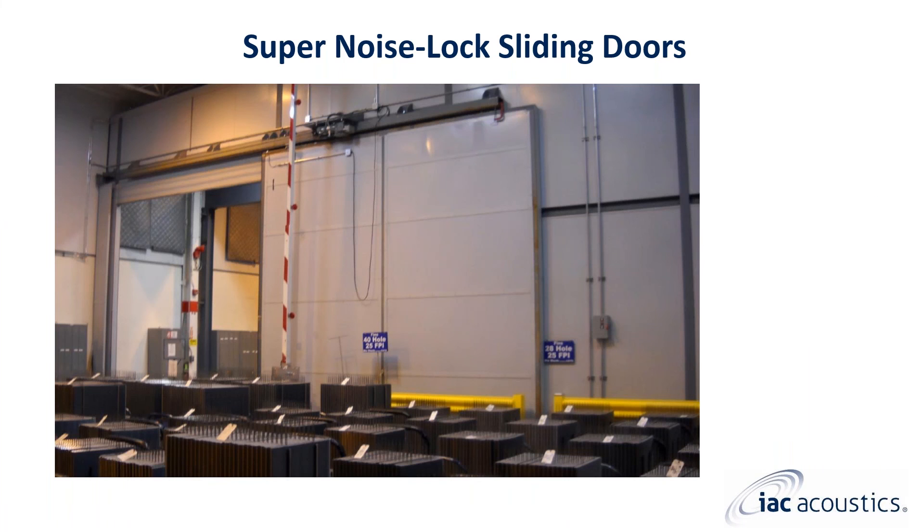Before we end the super noise lock sliding door general overview webinar, I will review some of the previously shown images in greater detail. This is an example of an industrial super noise lock sliding door. You can see that the door panel is made up of a structural steel frame filled with IAC Acoustics panels. This specific application required a lower sound transmission rating but required more absorption. What you cannot see in this image is that the back side of the door has perforated steel in order to achieve the required sound absorption on the interior side.